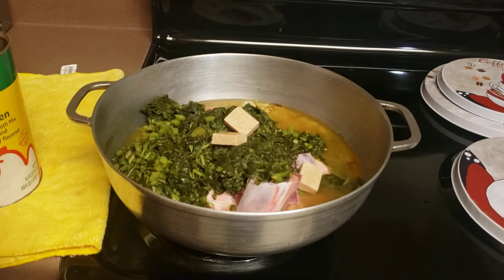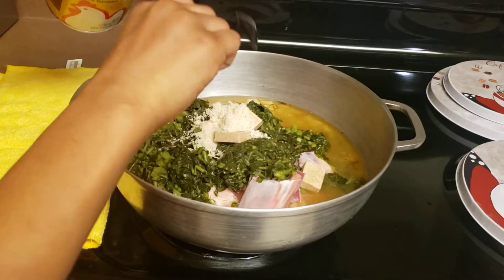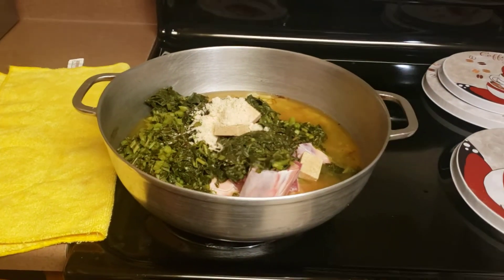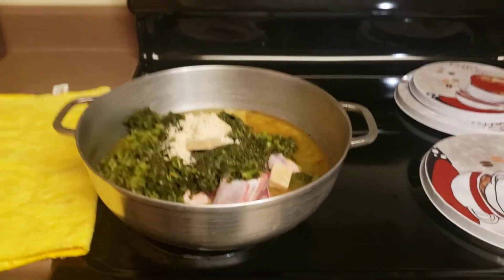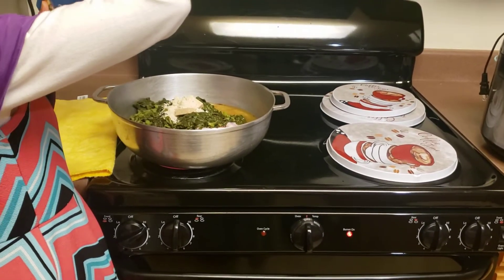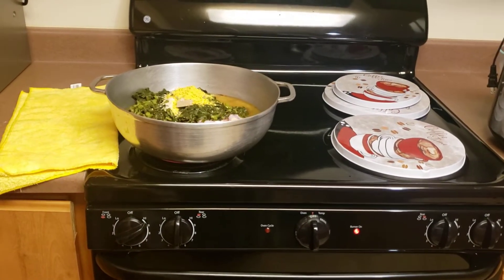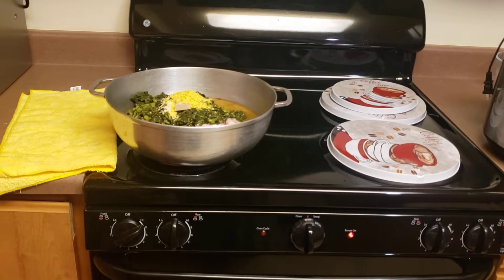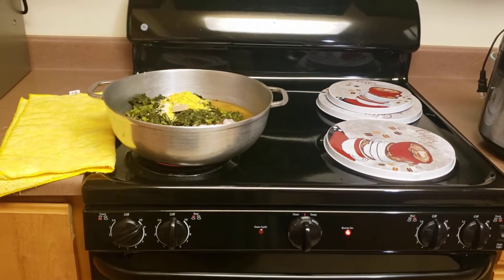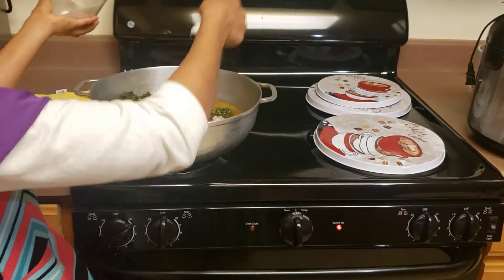We added a little bit of water and now I'm going to add my seasonings: my Maggi, a spoon of chicken broth mix, a spoon of Vegita, and a spoon of salt.